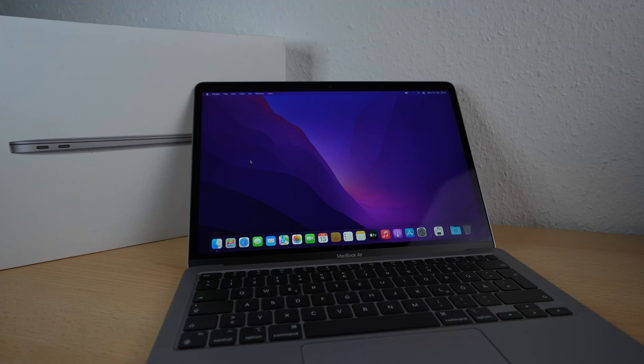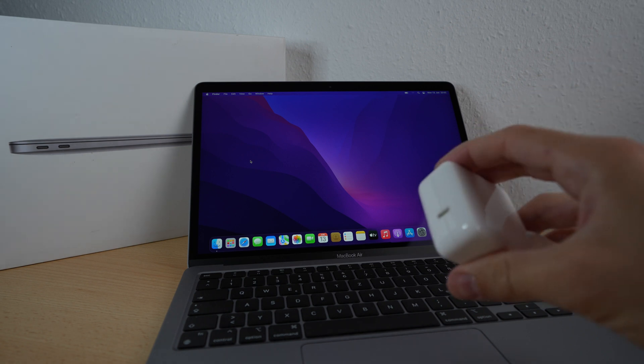Hello and welcome! In this video I show you how to easily check if your Apple power adapter is original. This works with all new MacBooks. Let's start and plug in the power adapter.